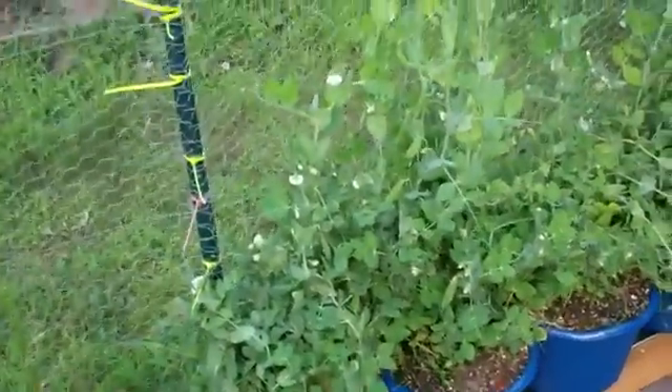Here's peas. Been picking peas every day — been picking some nice peas. Every day I'm out here picking them. Look at all the peas, growing right in this rain gutter grow system. Really sucks the water.